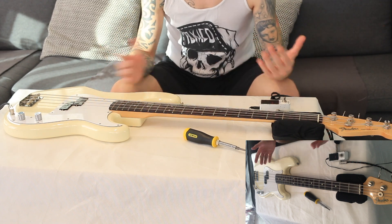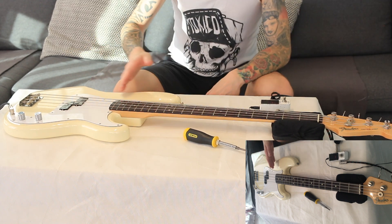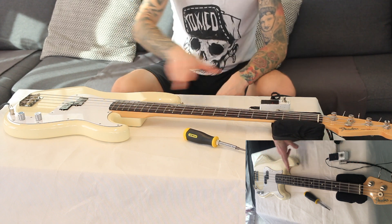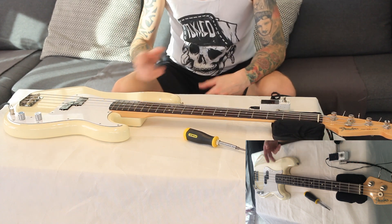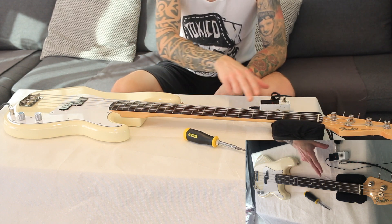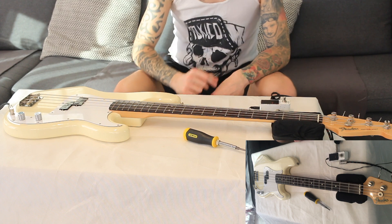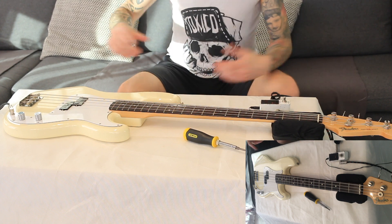By fixing your intonation, your strings will be in tune along the full length of your neck — basically making sure that every single one of your strings doesn't have any false notes up or down the neck. So here we go, we're going to start now.